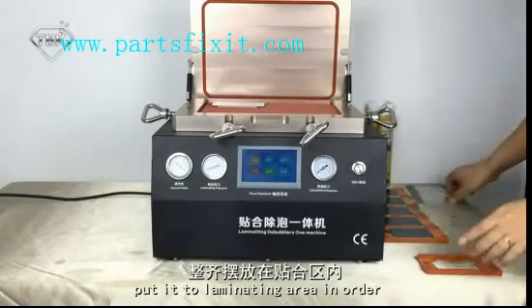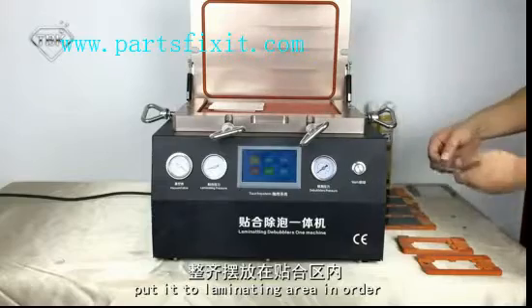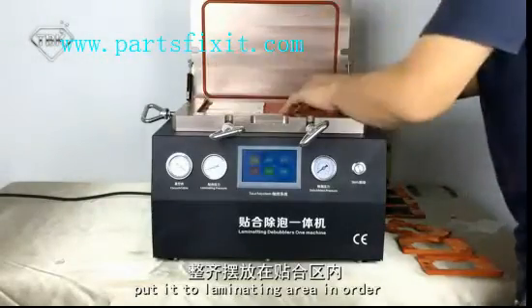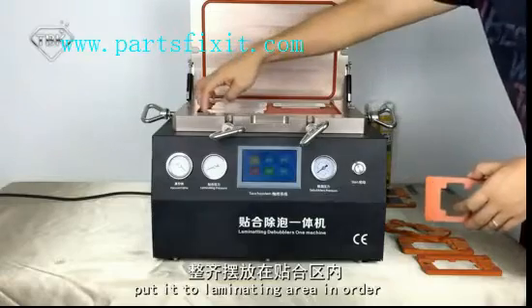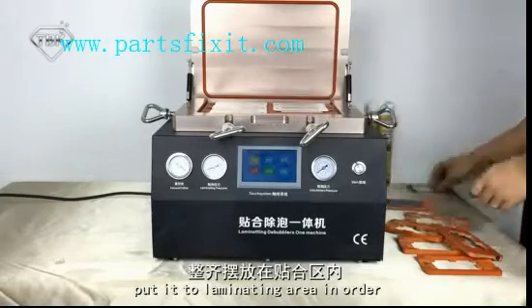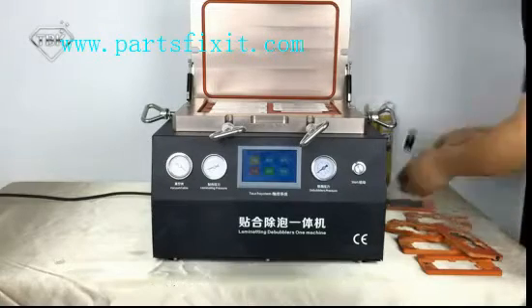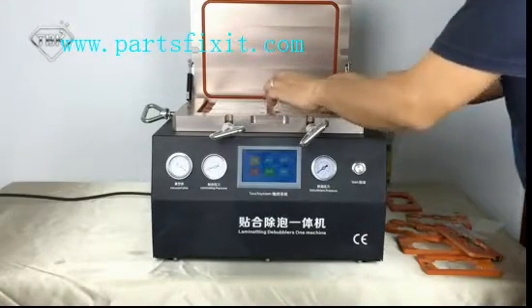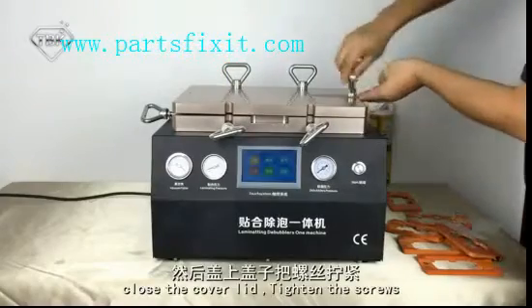Put it into the Limiting Area in order. For iPhone 4, close the cover lid and tighten the screws.